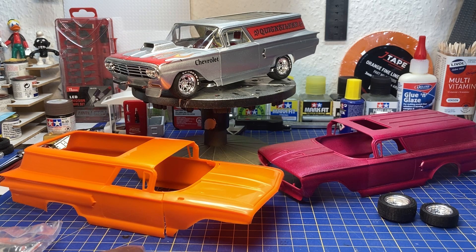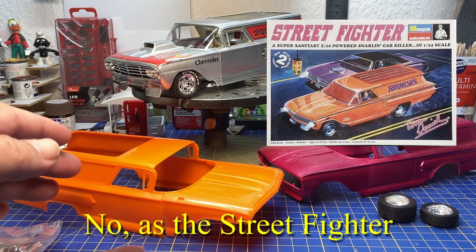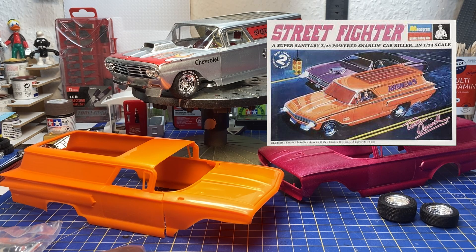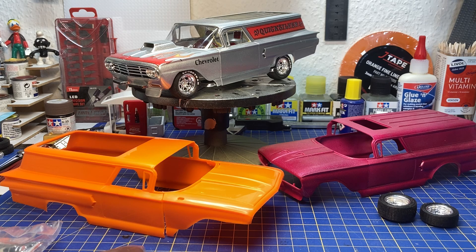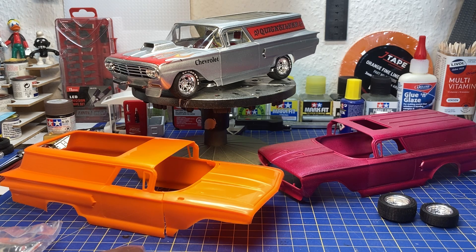In 2009 they reissued it again as the Bad Actor with new decals, and again in 2014 as the Bad Actor with a new box. That is the release history of this kit.